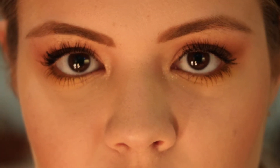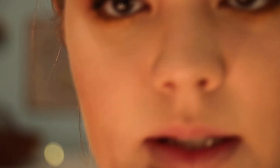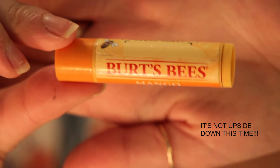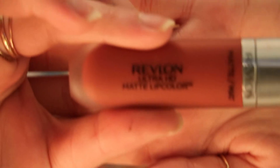Now I'm going to use a makeup remover wipe — these are the Neutrogena ones, they smell like grapefruit, they are so good — and I'm just going to use that to take the makeup off of my lips. Then I'm going to use some Burt's Bees chapstick, and then I'm going to apply this Revlon Ultra Matte HD Lip Color.